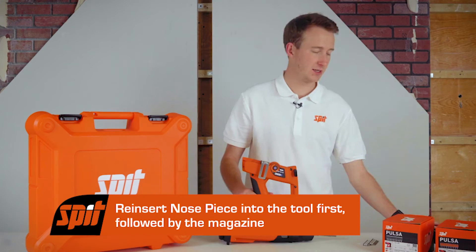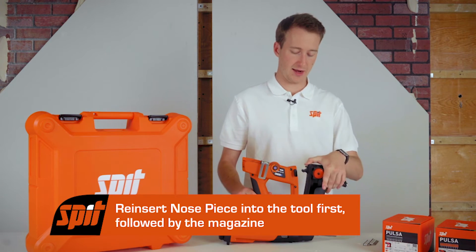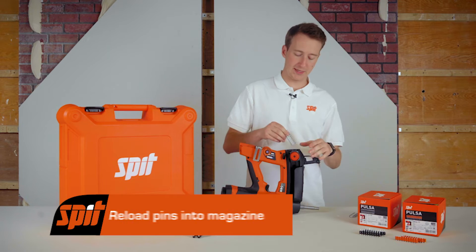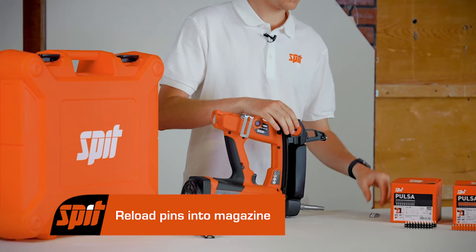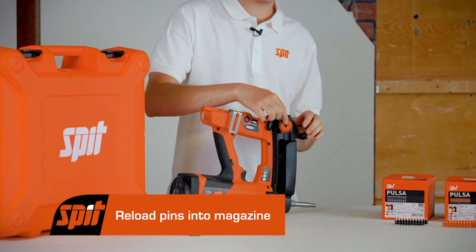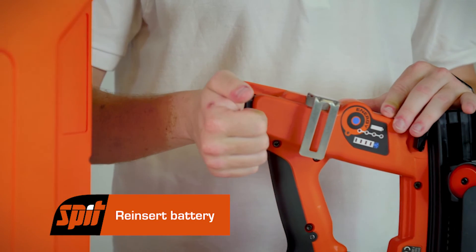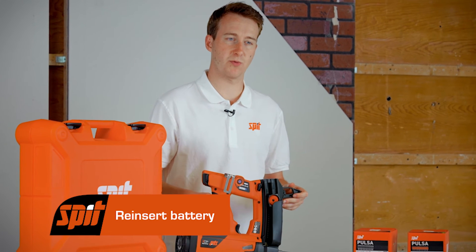The pin guide goes in first, followed by the magazine, sliding it and clipping at the top. Reload your pins and reinsert the battery. Test the tool to ensure you've fixed the problem.